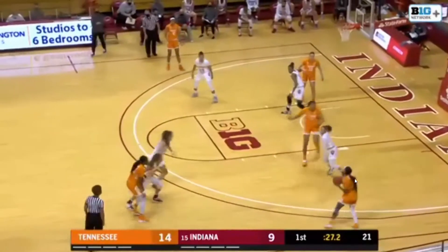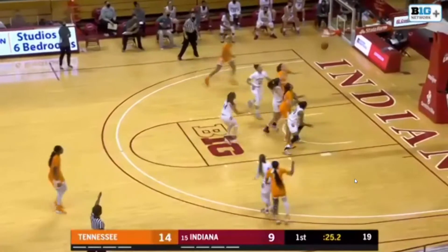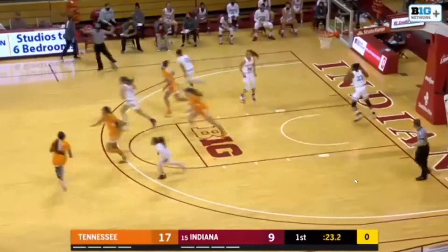Horston double-teamed on the dribble, back to Walker for a three-point shot. Good. Jordan Walker hits a long one.